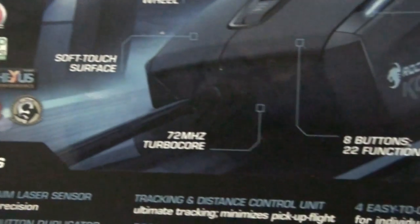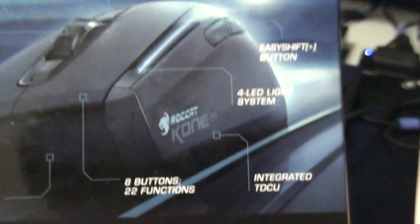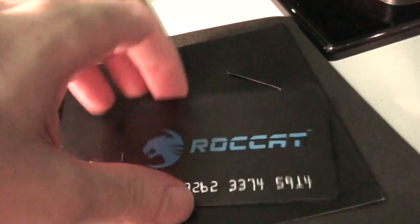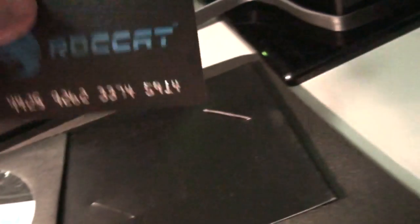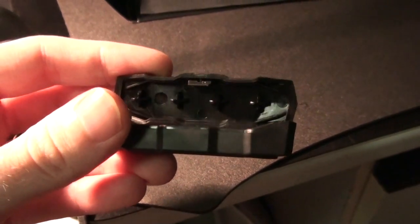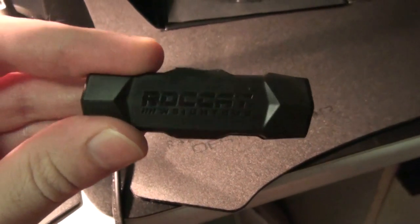It's got all its awards. 72 MHz Turbo Core — that's the on-board processor. That's enough of the box. I'll show you what you get with the mouse: an ID card, which is exactly like a credit card — you sign the back of it, and each mouse has an individual serial number, so that's your proof of ownership. Driver CD — don't use it, get the latest drivers off the website. And a holder for the weights; I've already installed them so I'll show you those shortly.